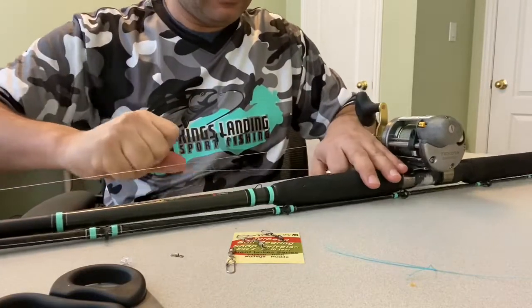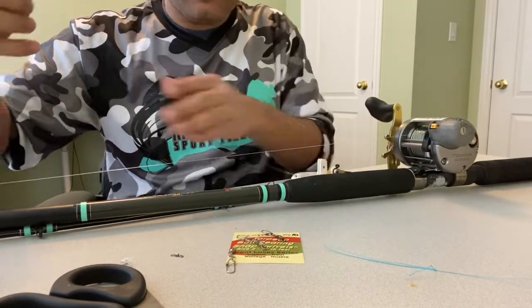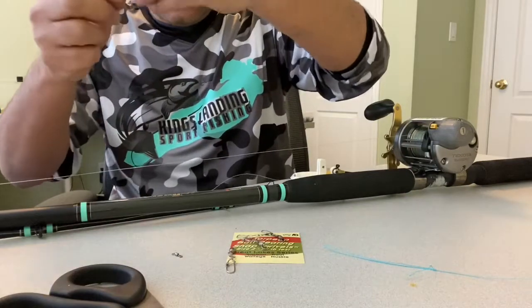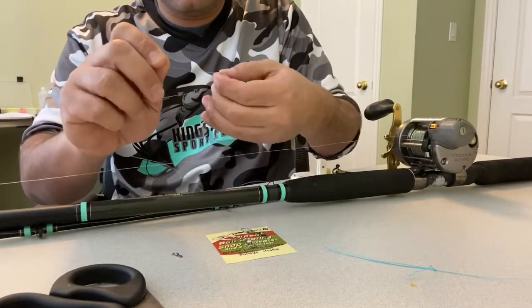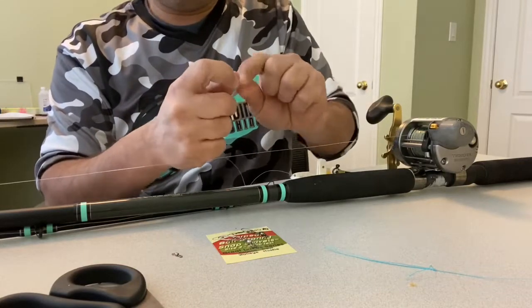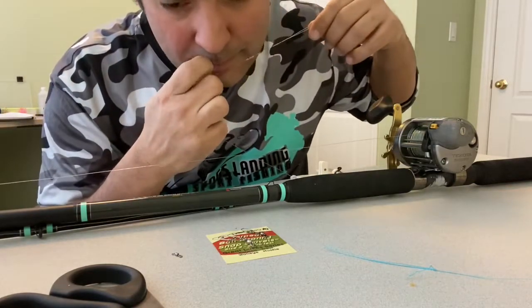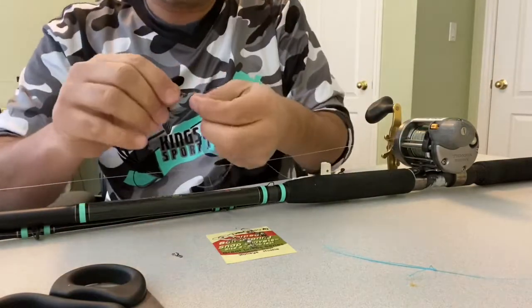And there you go. Now I've got the fluorocarbon with the slide diver on there. I take my clear bead and slide it on. Then I take my torpedo snap swivel and slide that on. And again, back to using that favorite knot. Cut off my tag end.